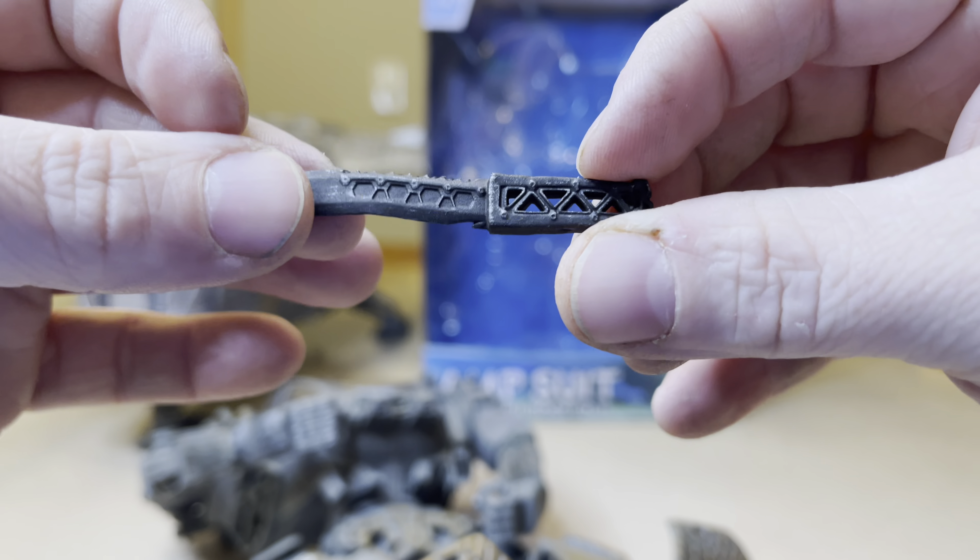I believe this would go forward as well but it's not broken in yet. So these aren't going to be able to articulate right now in this video tonight because everything's so stiff still for this one. Close the canopy.